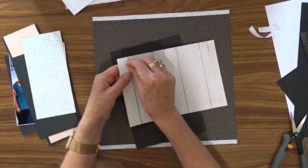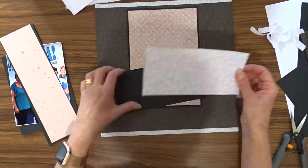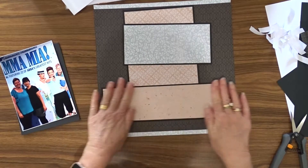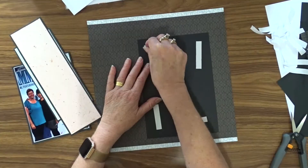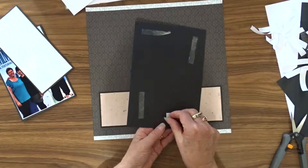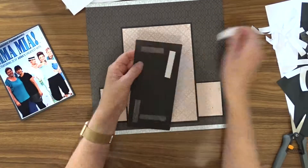Sorry about the shadow here, but I was standing up so I could line things up — you can actually see a bit of my head there. I placed my pattern papers onto their mats and then attached them to the layout. I use a piece of cardboard at the back of the photo instead of foam tape to make the photo stand up off of the page.